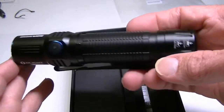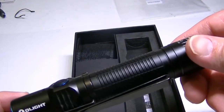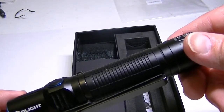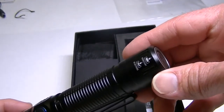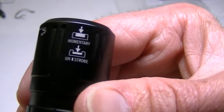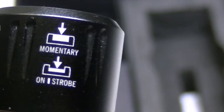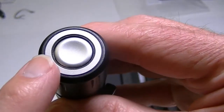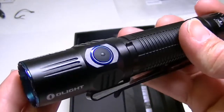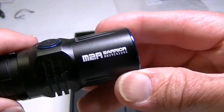Here's the flashlight — it's about five inches long, a little bigger and thicker than some of their more recent lights, but a very nice, high-quality flashlight. On the bottom there's a small diagram about those button presses for momentary and strobe. Here's the tail cap switch, which works in a tactical fashion, and here's your side switch. There's the Olight name and the M2R Warrior branding.